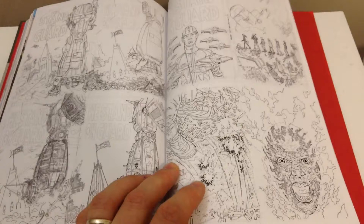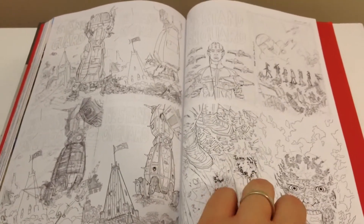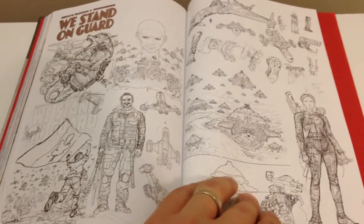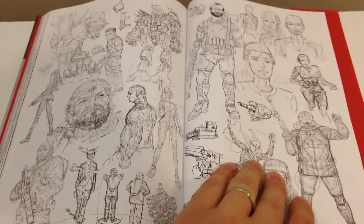Here's some of the sketchwork that's included in the deluxe edition. I like seeing this kind of stuff in books.